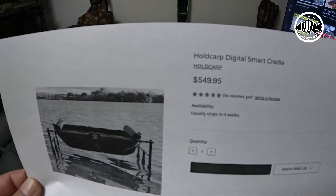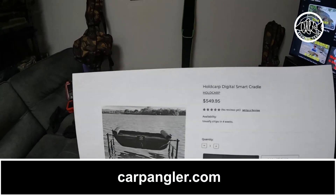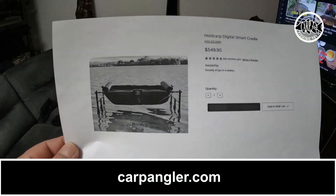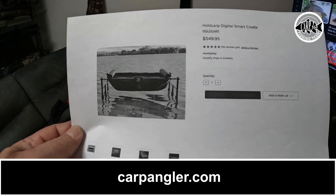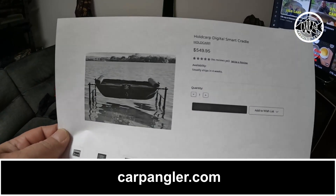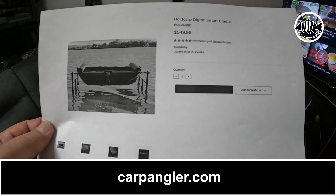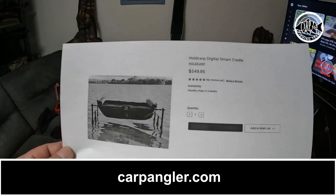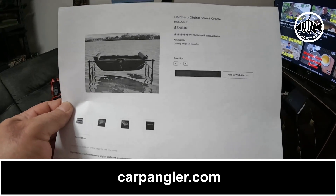This is currently listed for $549.95 with $5 shipping throughout the United States from the guys at Carp Anglers. They're running $5 shipping for anything you order — unheard of and amazing. Waiting time is probably about four weeks; I know there's a shipment of about 10 pieces coming soon.